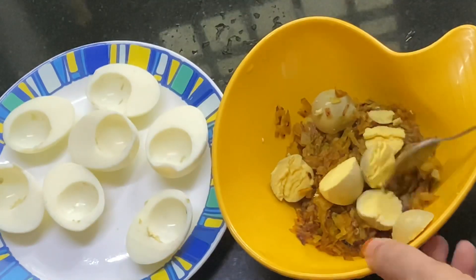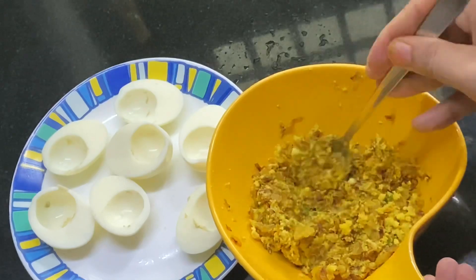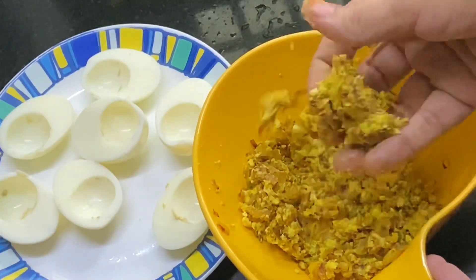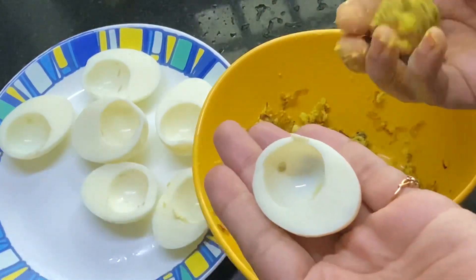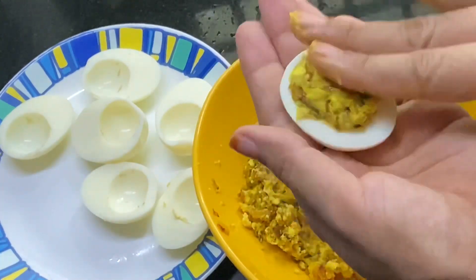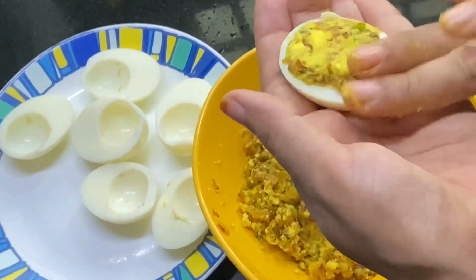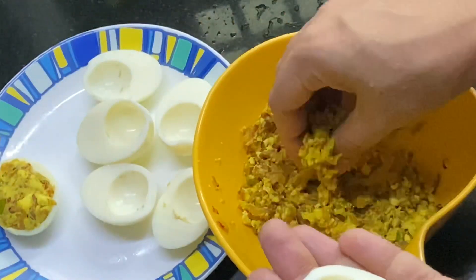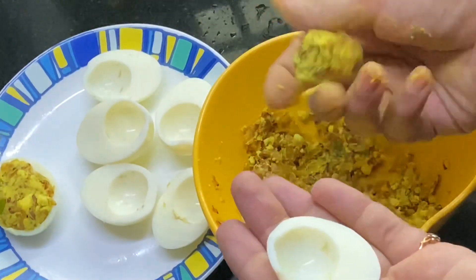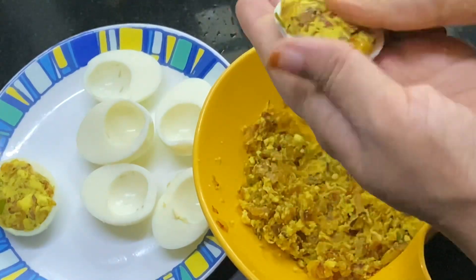Let's mix the egg and mix it well. Let's mix it in and put it in the shape and press it. This is our first filling — put it in the filling, press it and fry it.